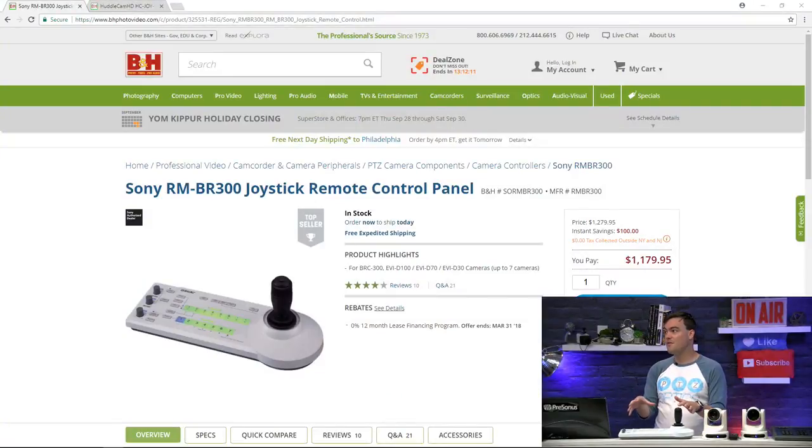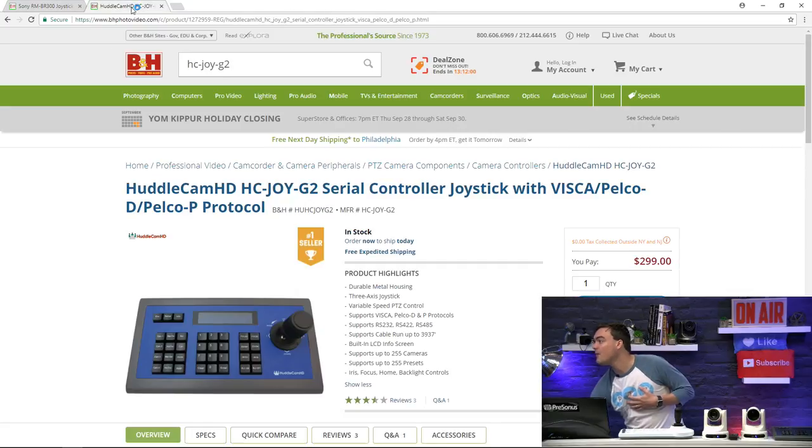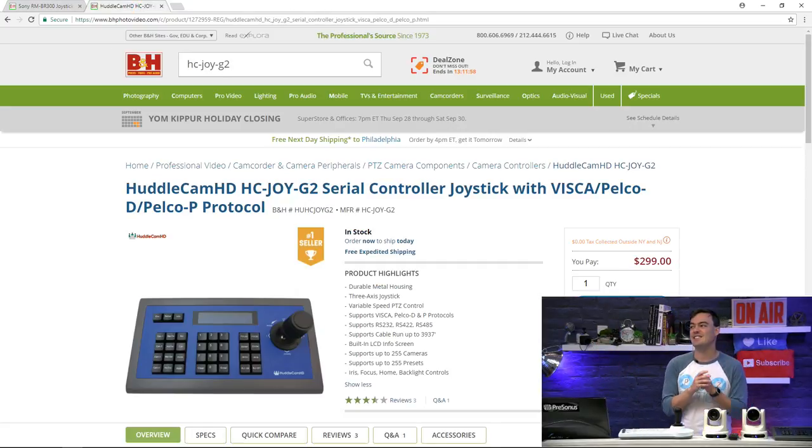The Sony joystick which I have here in front of me is roughly twelve hundred dollars. It's a top seller and it's in stock at B&H at any time. And then on the next tab you can see that we also have the Huddlecam joystick as well. This is only $299 so it's a third of the price. I always want to show you the difference in features because there are some differences.